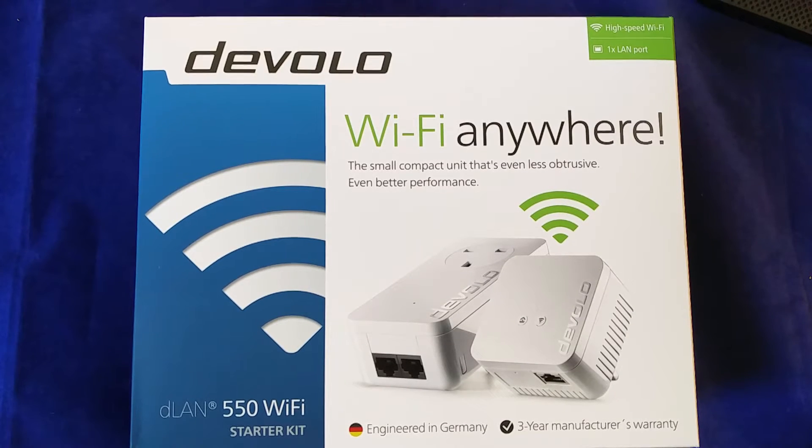Good morning, this is Andrew for Geek News Central. Today I'm bringing you the Devolo DLAN 550 Wi-Fi starter kit. For those of you who don't know Devolo, they have been specialists in powerline networking for many years.